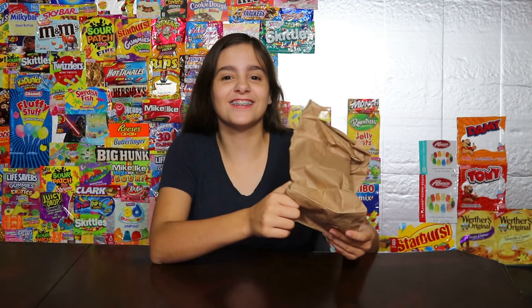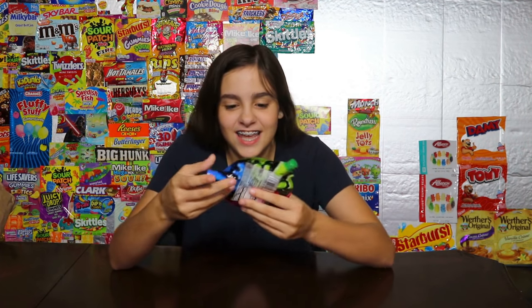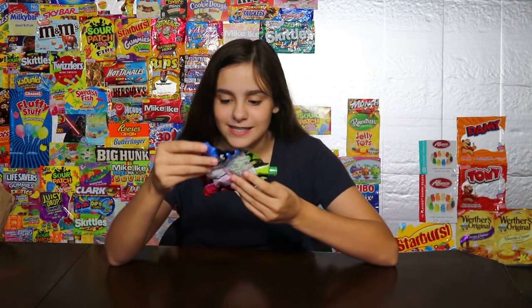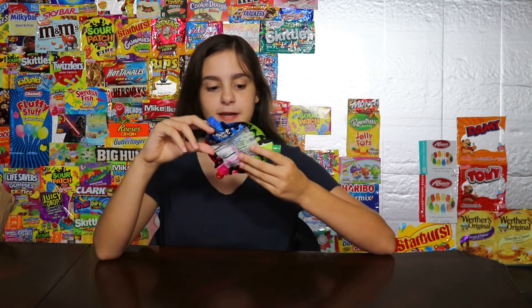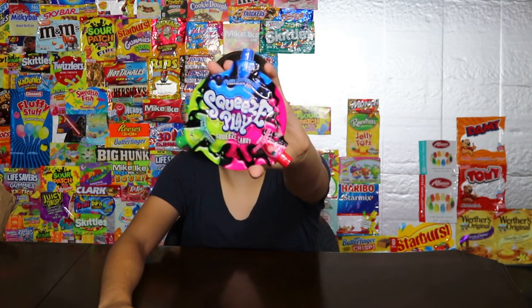Hey guys, it's Claire and it's time for what's in the bag. It's squishy — is it like one of those squeeze candy things? It's got three different nozzles, it's like a three-flavor candy. I was correct — it is Squeeze and Play squeeze candy. There is strawberry, raspberry, and green apple. Pretty cool. Here's what it looks like.